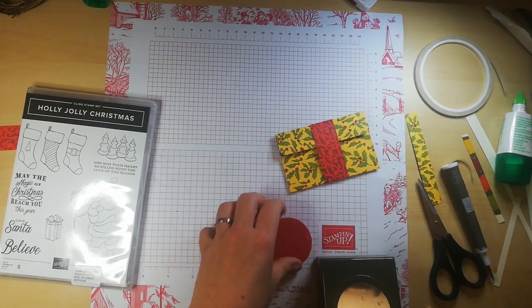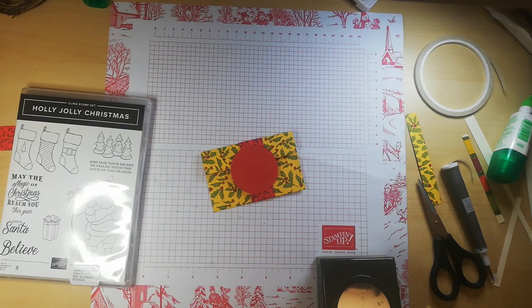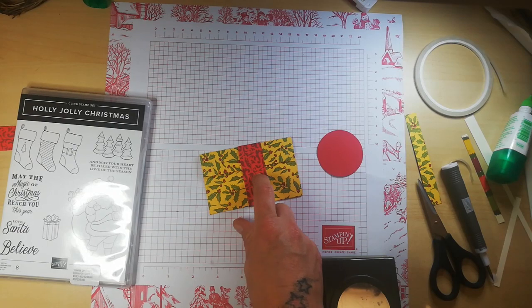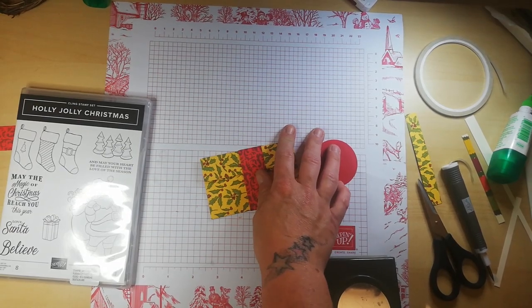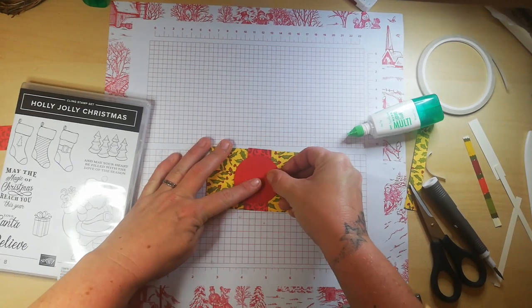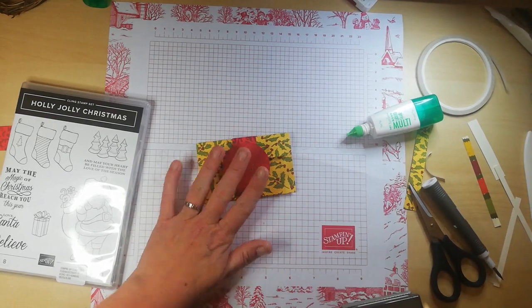That is going to attach on there. I was going to add a piece of ribbon but I'll just pop a bit of glue on here, center it, and press it down. Adorable! You can use a pretty label punch or something as well — that would look quite nice — but I do like my circle punches. The next one is a retired product but you will be able to use die cut dies if you wish.